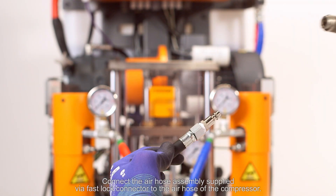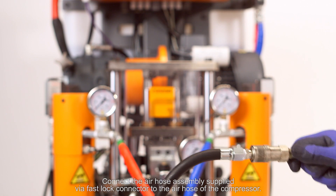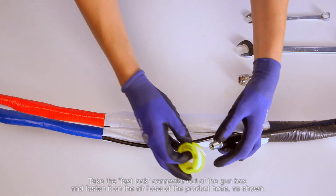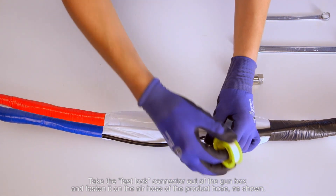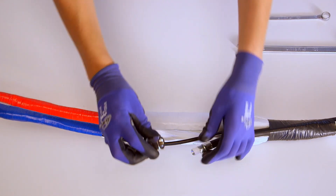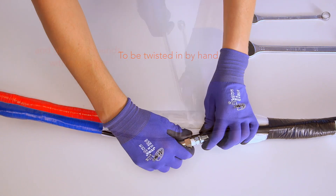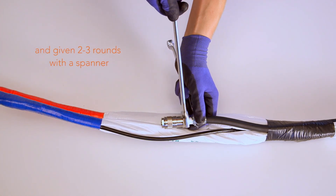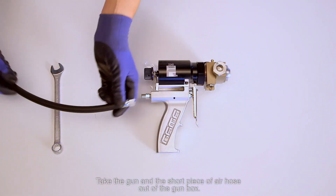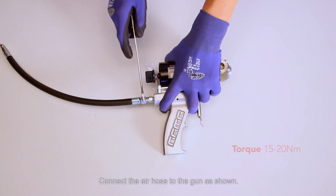Connect the air hose assembly supplied via a fast lock connector to the air hose of the compressor. Take the fast lock connector out of the gun box and fasten it on the air hose of the product hose, as shown. Take the gun and the short piece of air hose out of the gun box. Connect the air hose to the gun as shown.